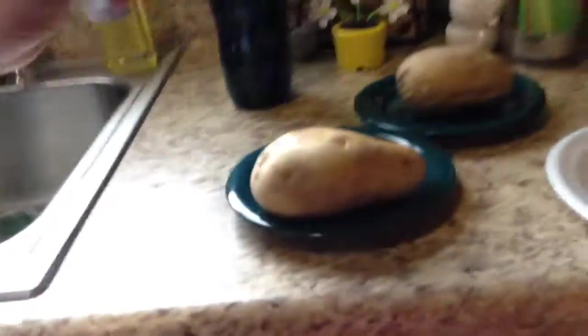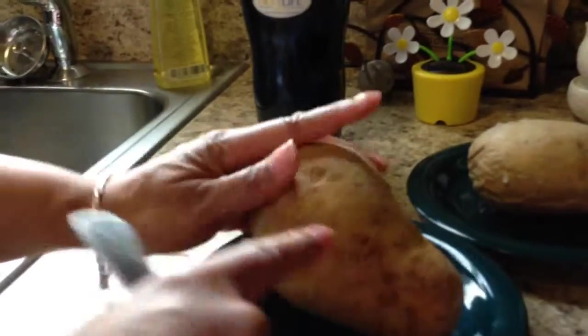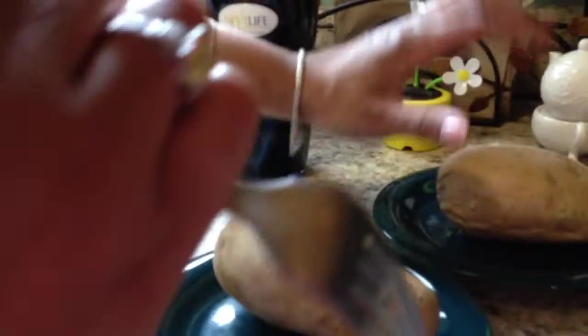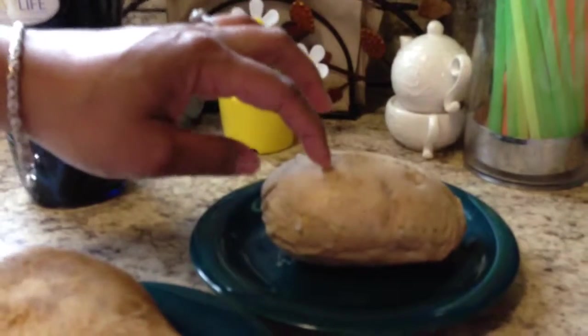I'm going to stab the potato on four sides, two times each. I've already done two sides. I'm heating these potatoes in the microwave for about eight to ten minutes. See, this one's already done — see how the fork penetrated the potato very easily.